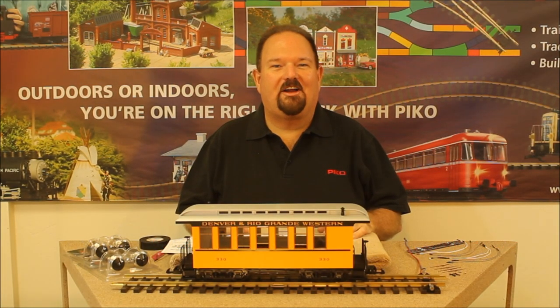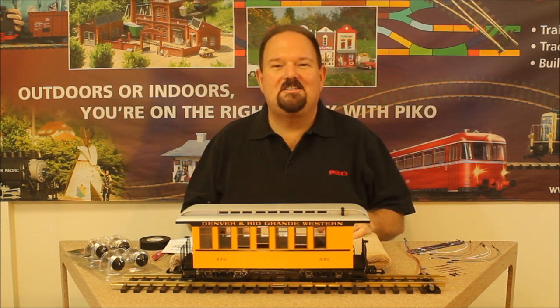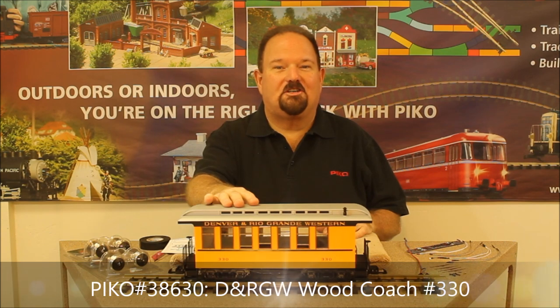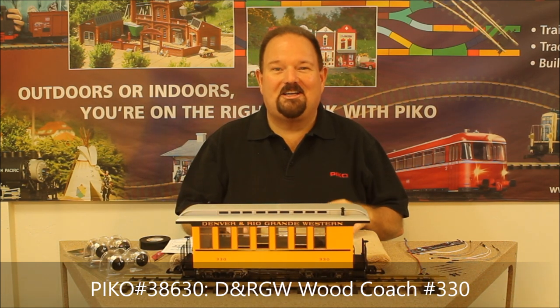Hi, I'm Jonathan Metter and we're here in Pico America's service department. Today we're going to show you how easy it is to install interior lights in a Pico American passenger car. Lots of folks have asked about this and it can be a little scary, but like many things it's easier if you know how.